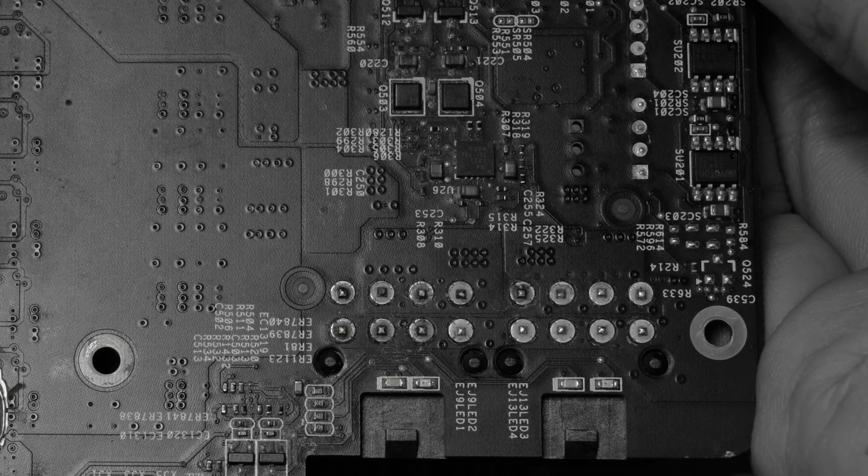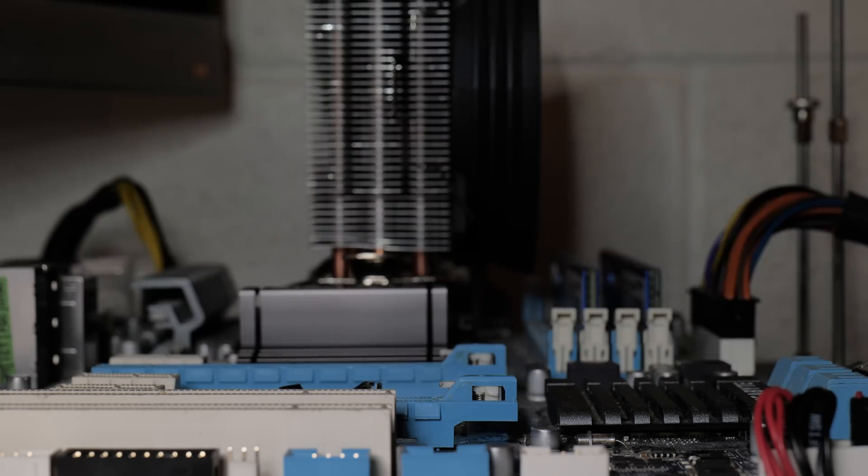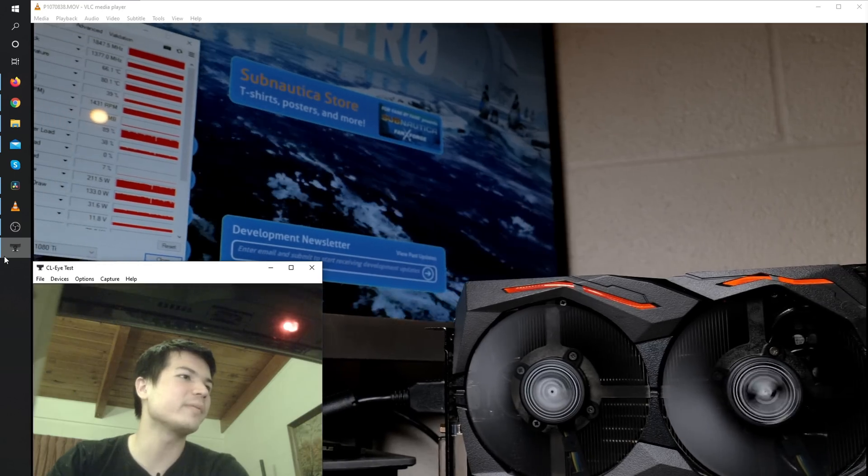I ended up just replacing basically every component in that area due to the corrosion. But if you just needed the card to work, replacing those two resistors would have been enough in this case. Then we'll put the card back together and stress test it. As you can see, the card's running a game - at this point it's perfectly functional.